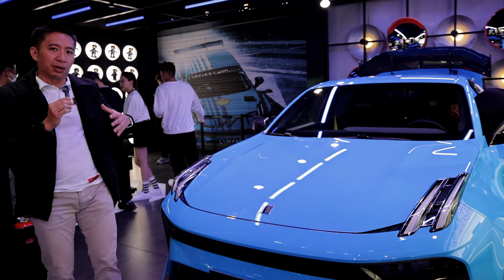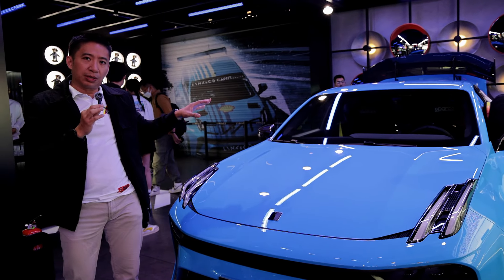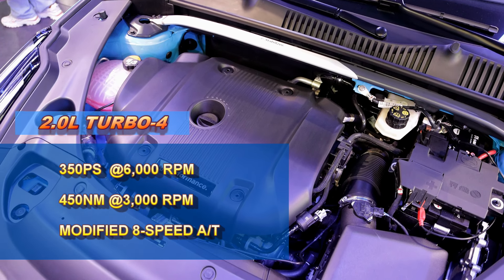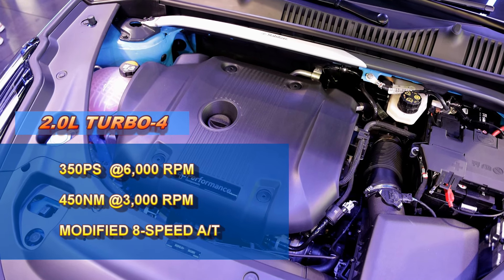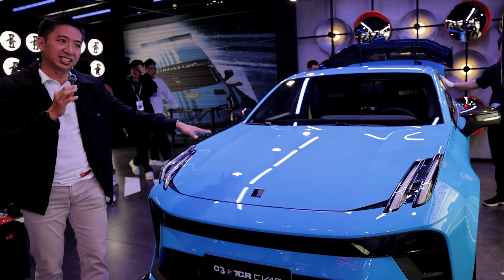Now let's talk about performance and engine. The Link & Co Zero Three Plus is equipped with a 2.2-liter four-cylinder turbocharged engine that produces 350 PS and 450 Newton meters of torque — this my friends is a monster when it comes to performance.